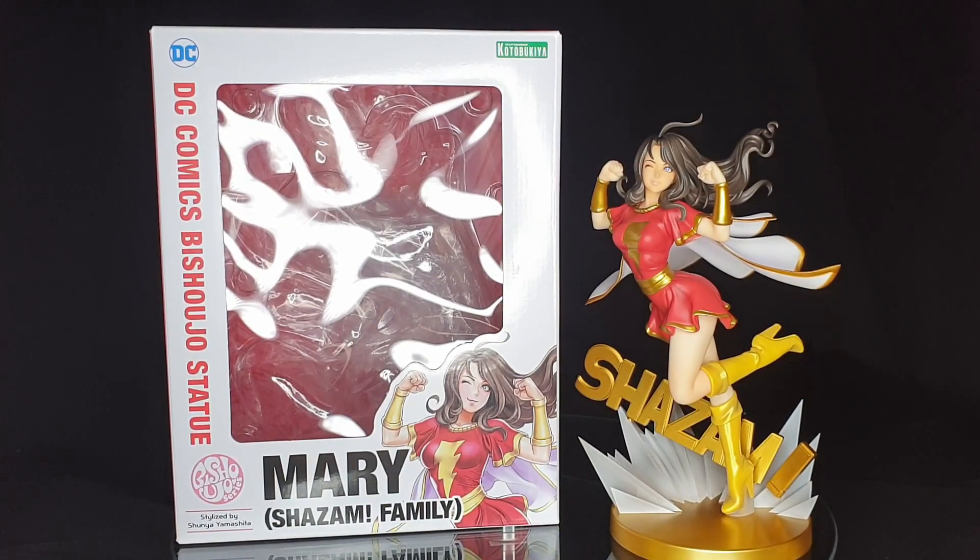Hey everyone, this is Kim and welcome back to another Kotobukiya Bishoujo review. This is the third statue that we received in the post just the other day. I'm probably a little bit late to the party since it seems most people are going for the faster shipping from Japan, but I'm quite happy to wait. If you're new to my channel, welcome. If you are a past viewer, then welcome back — it's nice to see you.